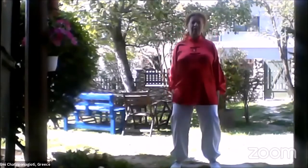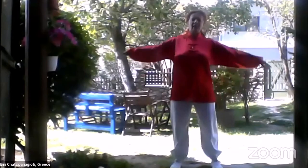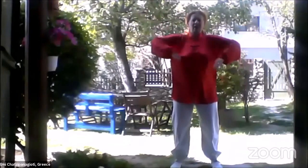And to the front. Stretch your hands and circle three times this direction and three times outside.